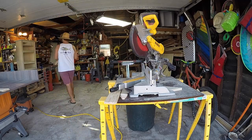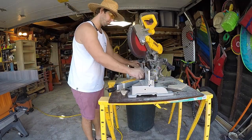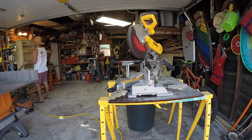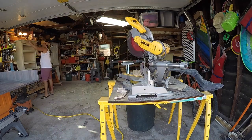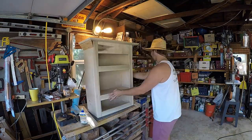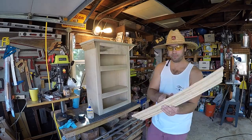Now we've moved on to getting the crown molding cut — always remember you cut this stuff upside down. All it takes is some glue and brads and you'll be able to get it all pieced together.